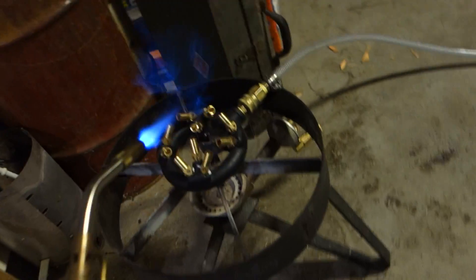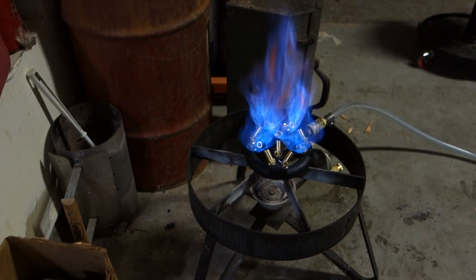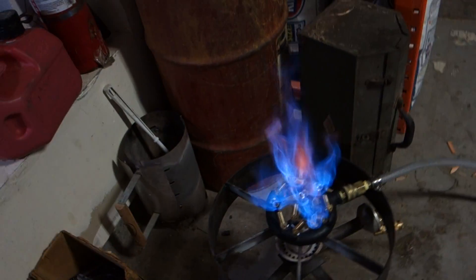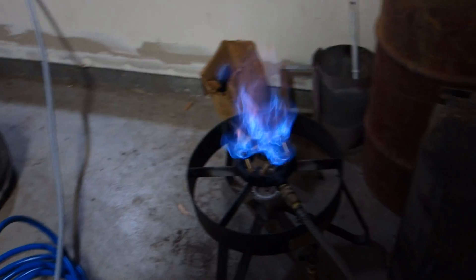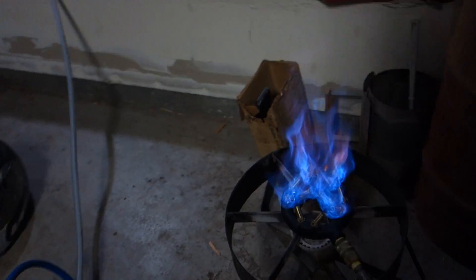So what I do is turn the gas on and light it up. It's cooking pretty good — that's much better than it was before.